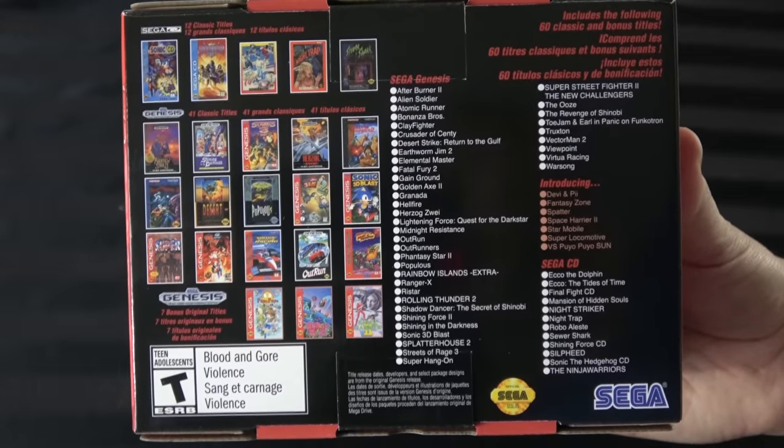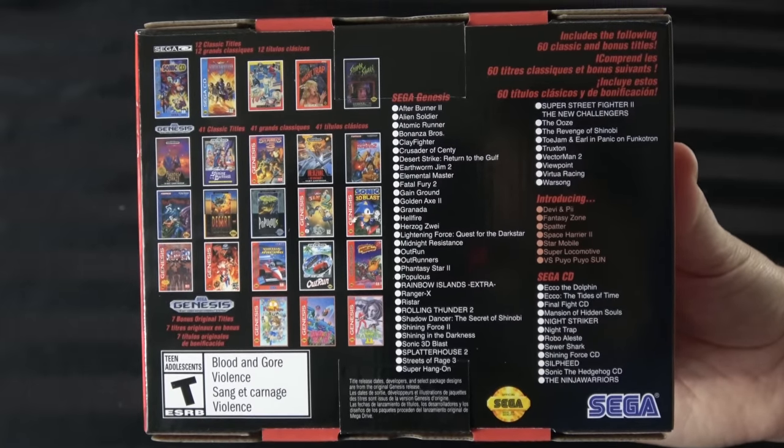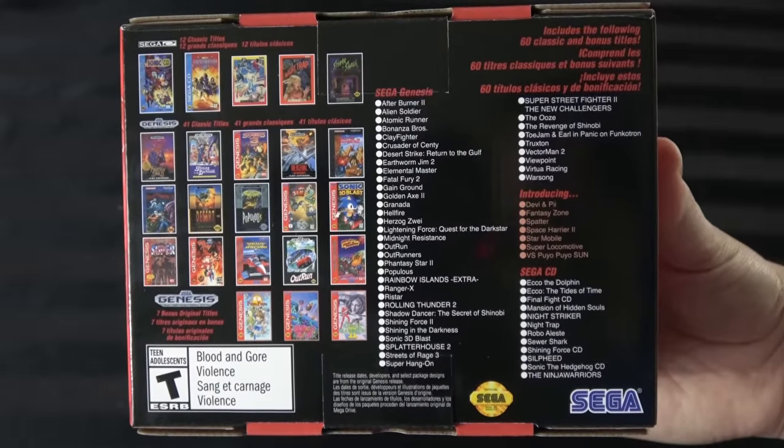There's one exception, and even that has a huge asterisk: Space Harrier 2. It does exist on the Genesis Mini 1, but it's the original version, which had framerate issues going all the way back to the original release. Something at Sega possessed them to fix that after 30-plus years — and they updated it and put that improved version in here. Other than that, everything else on here was never on the Model 1. They characterize it on the back as 41 classic titles — including Streets of Rage 3, Sonic 3D Blast, Virtual Racing, one of the ToeJam & Earl games — plus seven bonus titles.